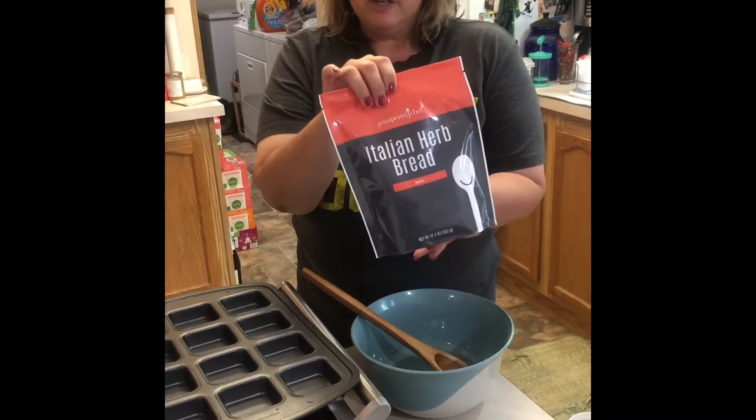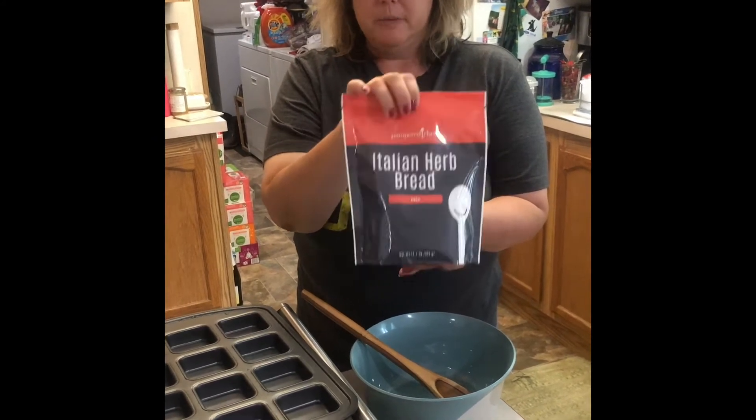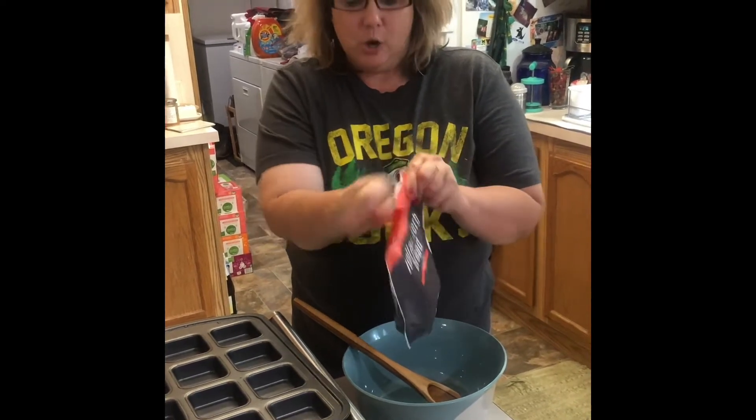This is everything you need — all you have to do is add water. We're going to add a cup of warm water to this mix. You want your water to be 105 to 115 degrees, which is going to activate the yeast already in this.